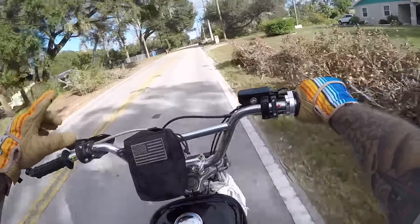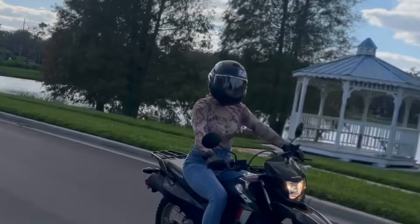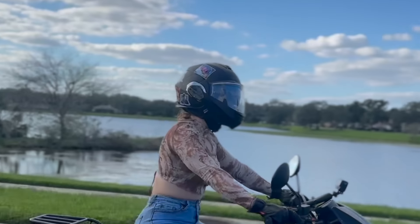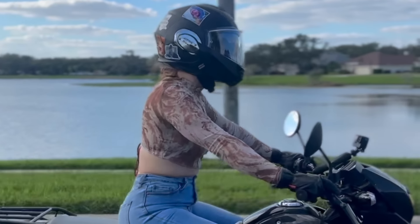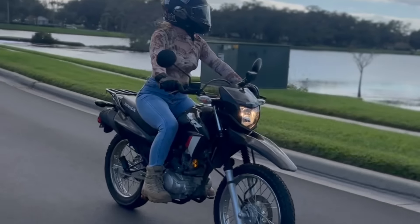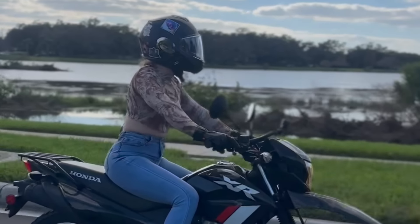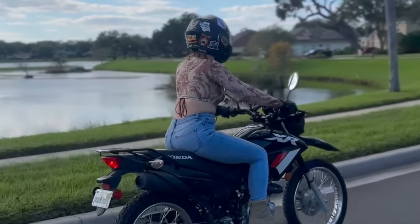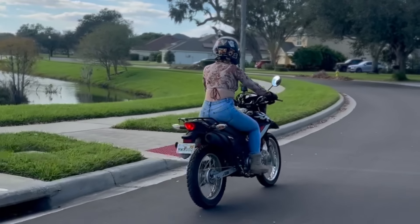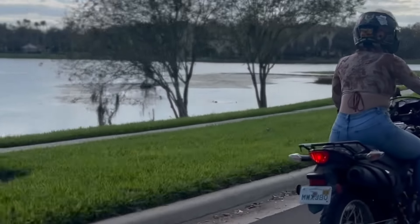Encouraging people to ride motorcycles is a good thing no matter what, and you shouldn't push people out of their comfort zone. Whenever I lead a group ride — and we do them all over the country — I always ride just below what I think is the least skilled person on the ride. I follow all the rules, take things nice and easy, and it's not a hooligan ride. When you're trying to get someone into motorcycles, slow and steady wins the race.